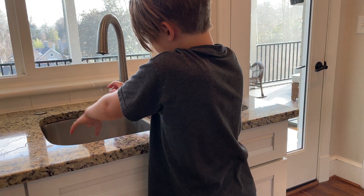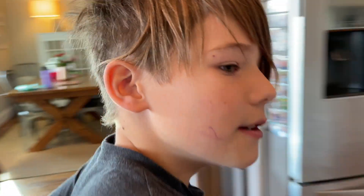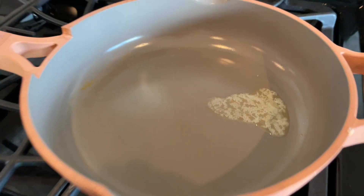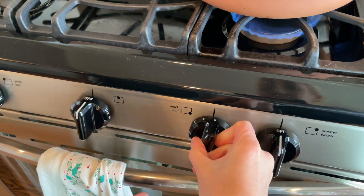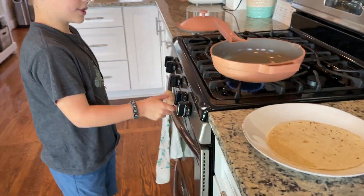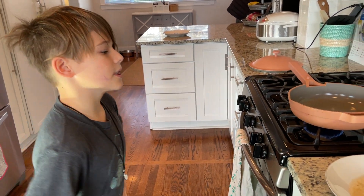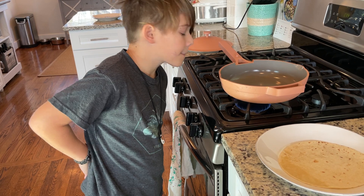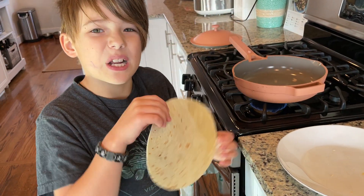Now, step one: put the butter in — we already did that, as you can see. But first, you're gonna turn on your stove to three and a half, and then we're gonna plop the tortilla in the middle.